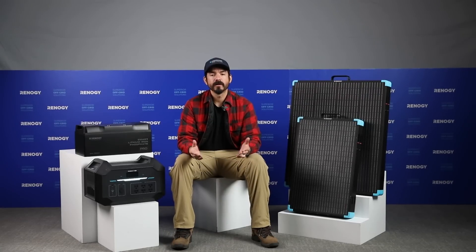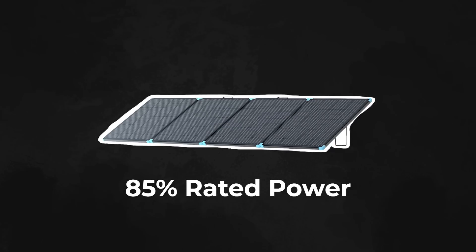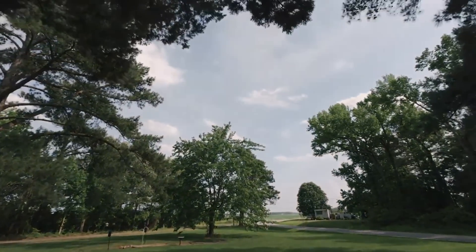When it comes to power output, Renogy's suitcase series offers industry-leading performance. However, keep in mind that solar panels generally produce around 85% of their rated power. This can increase in clear mid-day conditions, but may decrease in less ideal lighting or cloudy weather.